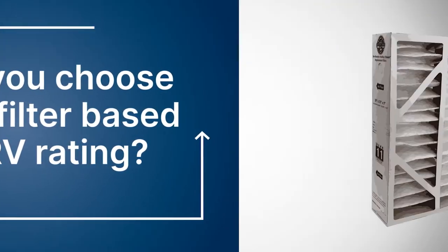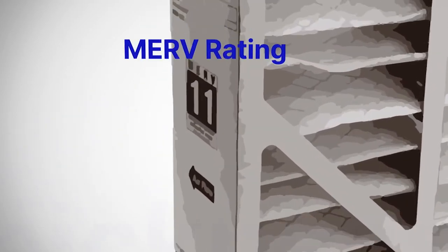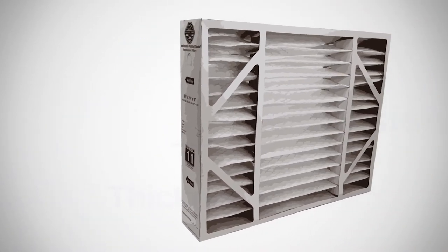When picking an air filter, there are three main factors to keep in mind: size, thickness, and MERV rating. So to start, let's look at size.